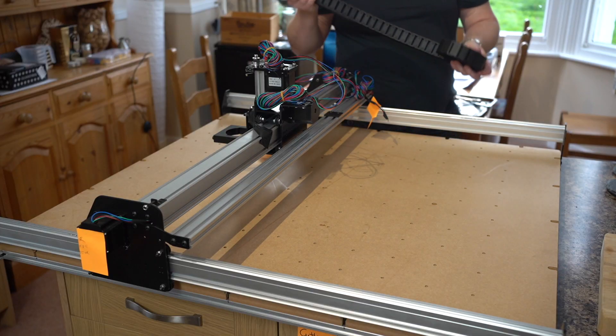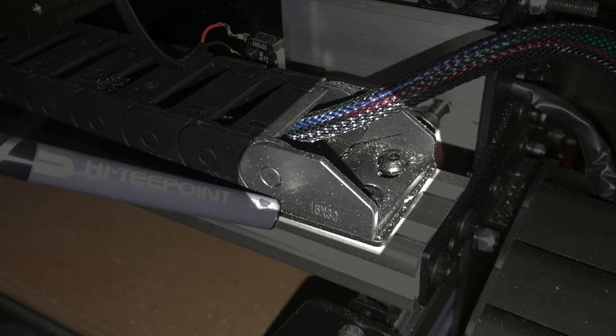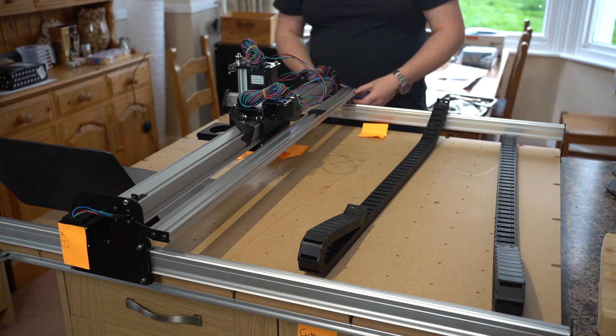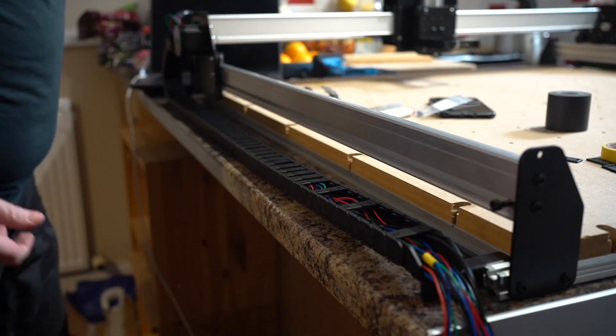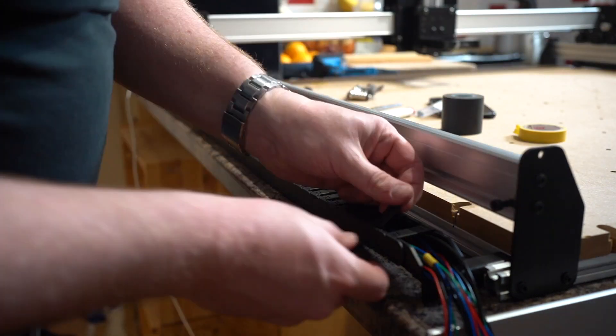Moving on to the drag chain installation. The ends of the drag chain pop off so they can be rotated to the correct orientation. I spent five minutes studying the diagram thinking I'd been sent the wrong part, before I realised the ends could be switched around so everything could be mounted correctly. Also, the individual covers pop off the drag chain, which makes life really easy for inserting all the cables.